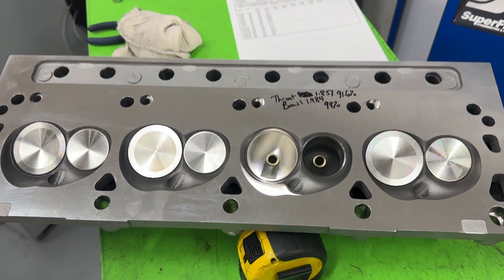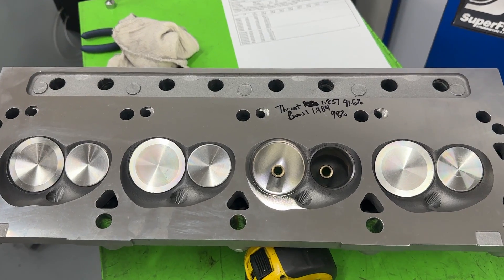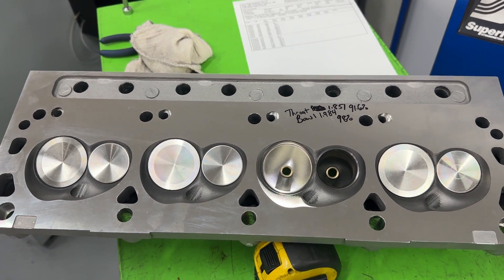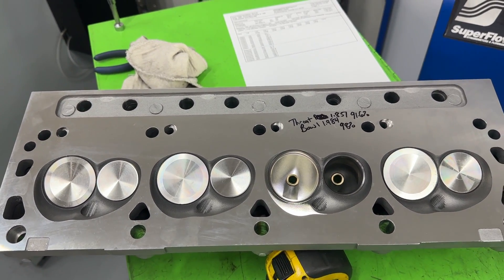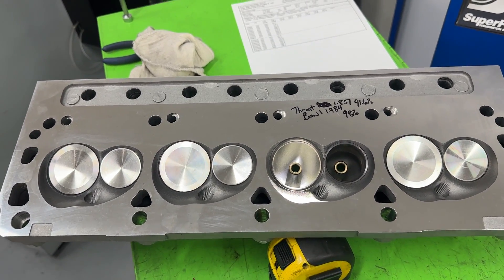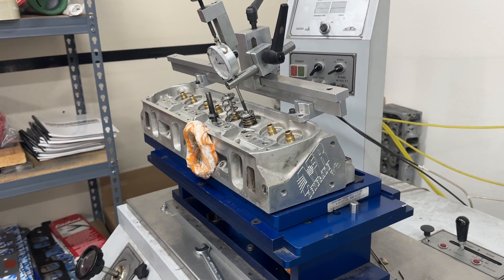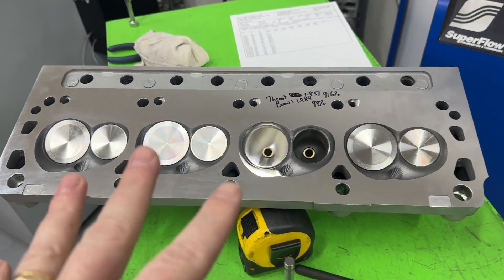Hey guys, this is Eric Weingrunner with Weingrunner Racing. Today's video is for you Ford guys. I asked in a previous post what you guys wanted to see, and several people said they would love to see some small block Ford stuff. I told you it really depends on what comes in the shop, and well, these came in. And those — but that's a later video. That's an AFR 220, by the way.